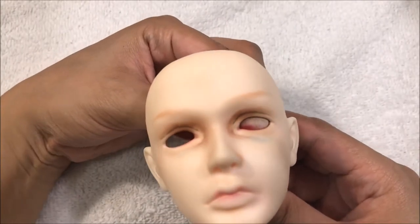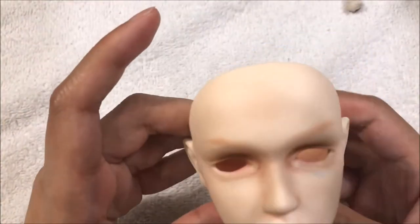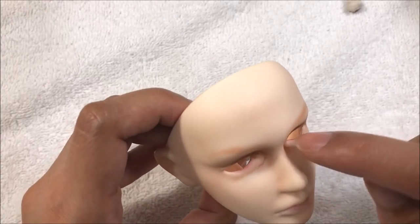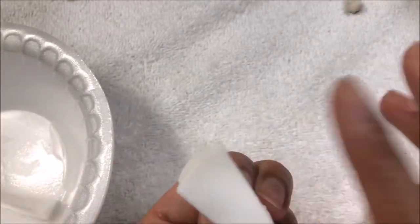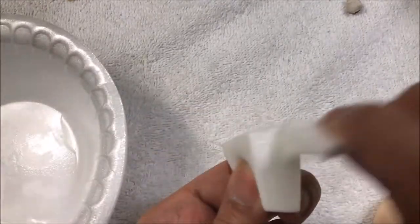If you do this eye putty method, I would always remove the eye putty every time you put on another layer of sealant. That way some of the sealant gets into the rims around the eyes, because you don't want that to stay exposed without any sealant on. So now I'm just going to take my sponge — I'm actually going to start using a clean side. Double check that it's clean and apply some sealant on that.